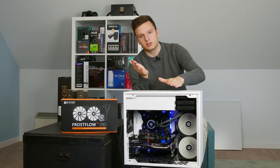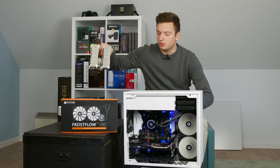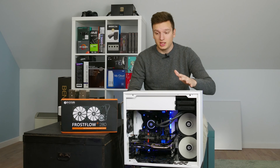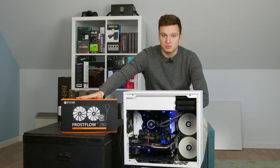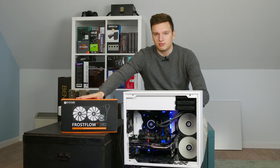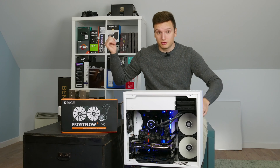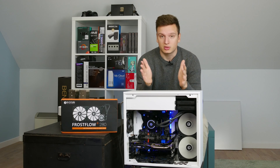I know a lot of you are going to say: Laurence, you hate all-in-one liquid coolers, you're Mr. Noctua fanboy — why are you doing a video on an AIO? Well, basically this 280mm radiator is 60 pounds, which is about 68 euros or about 75 dollars in the US. And that's cheaper than the D15 or the D14, and it outperforms every liquid cooler that I've tested yet.